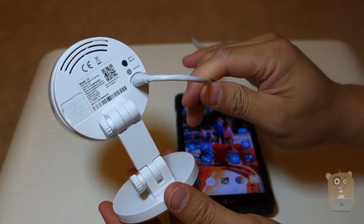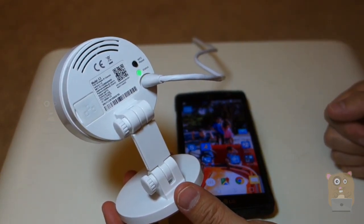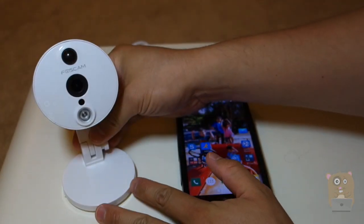The camera just said, "Hello, FosCam. Ready for Wi-Fi configuration." So now it's pulsing green pretty fast. I'm going to set it aside here for now.